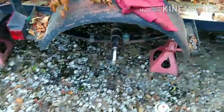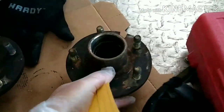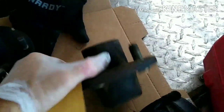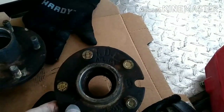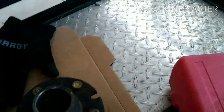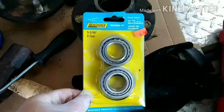Alright, let's do some trailer brakes. I already got the hubs off and cleaned up. I went ahead and kept my hubs instead of getting all new ones — they said made in USA, Atlanta, Georgia. So I figured I'd keep those. I'm already going to throw Chinese bearings in there, so let's just keep the American stuff.